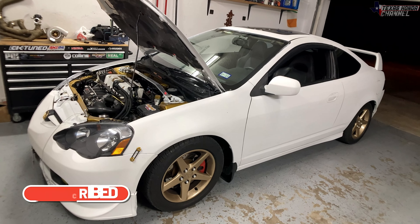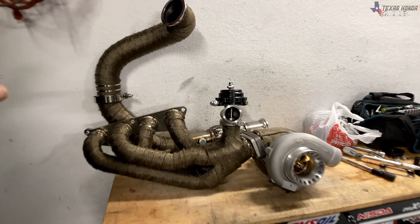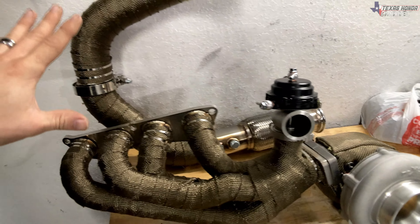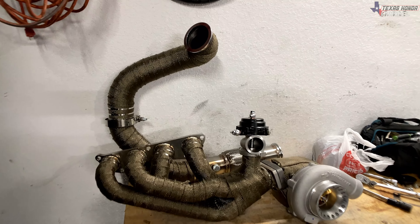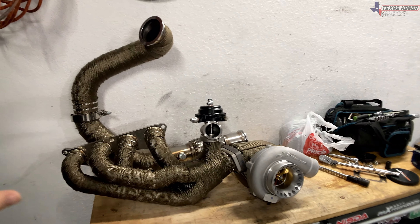In today's video, we are going to be putting the turbo manifold from Jack Spanier Racing on — if God is willing — getting this installed along with the Max Peding Rods GT3582R turbo and the downpipe, trying to get it all mocked up and see exactly what we need so we can have a thorough list of the other things that are missing. We have the oil feed line, the turbo, the manifold, the downpipe, and all of that.